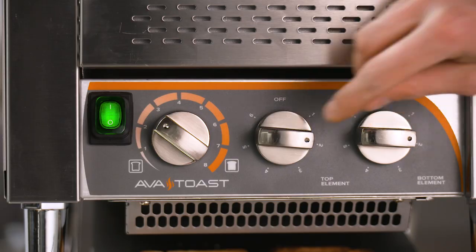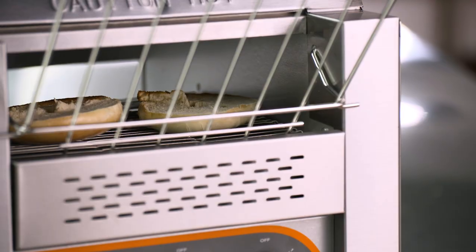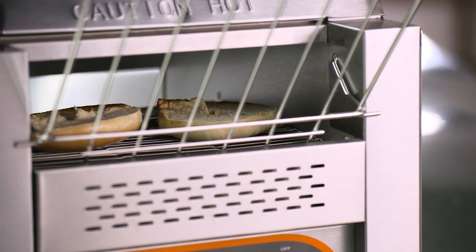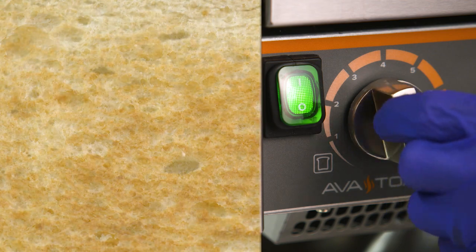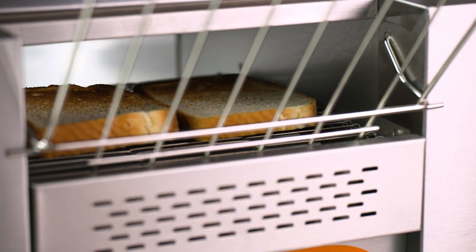This, combined with the independent top and bottom heat settings numbered 1–6, gives you total control over the color and crispiness of the final product. With this precise control, you'll be able to accommodate each customer's preferences and make sure everyone is satisfied.